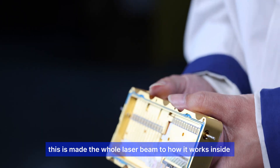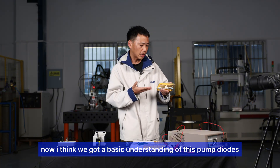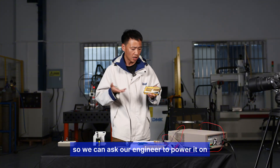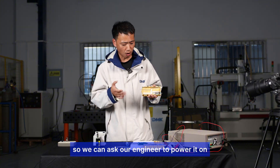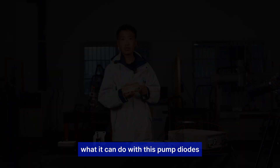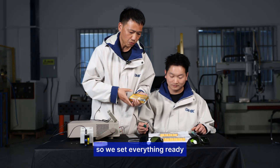Now I think we have a basic understanding of these pump diodes. We can ask our engineer to power it on and do a laser emission to see what it can do. I think we have everything set and ready.